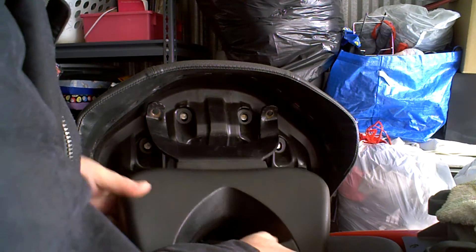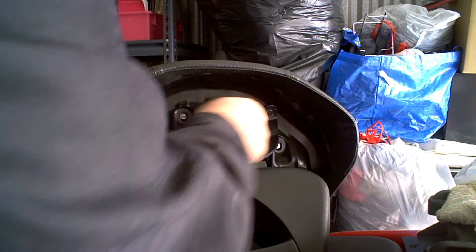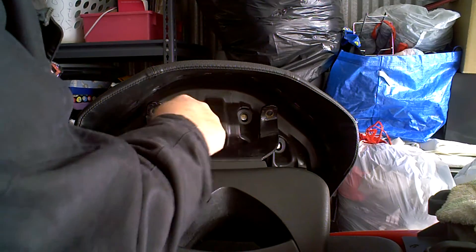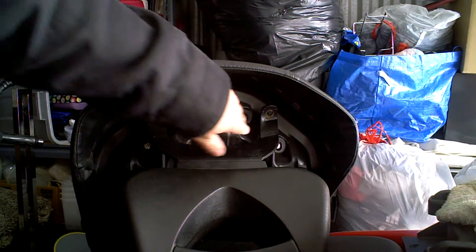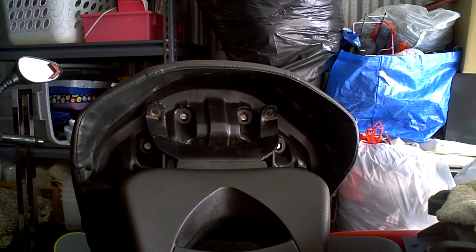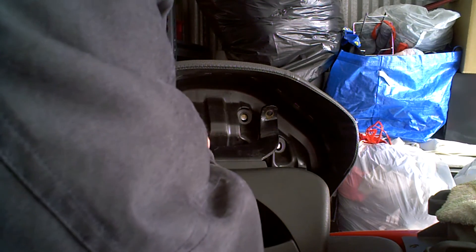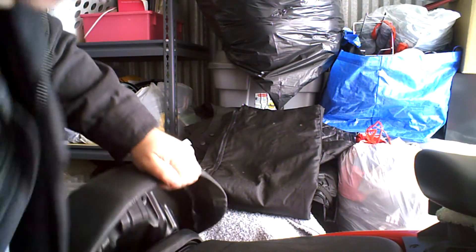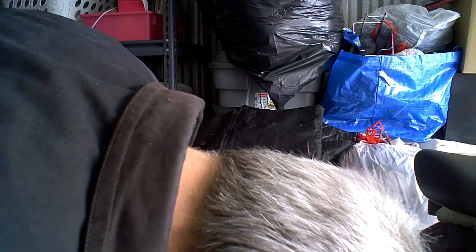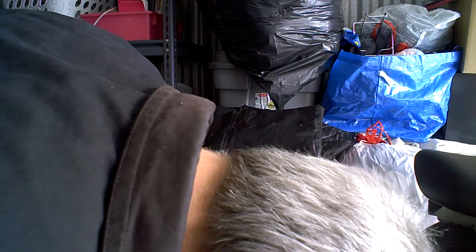It would be inside there. These arms — I'll have to straighten these out. But these arms will be inside behind this piece here, or in between here. And I'll put a metal bracket to nut and bolt this to the plastic here, so I've got some good strong support. With that being the case, I've got a fair amount of room with the seat all the way back to do that.